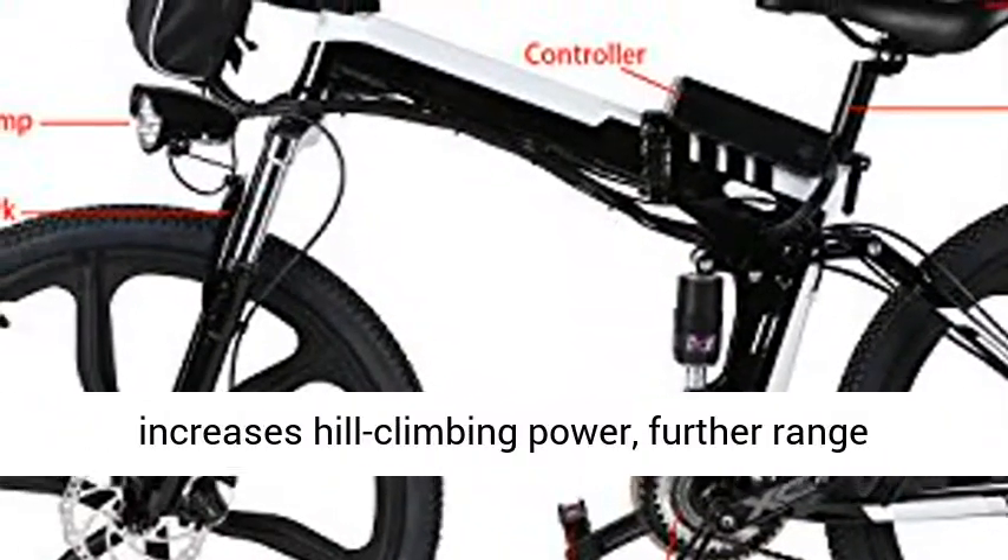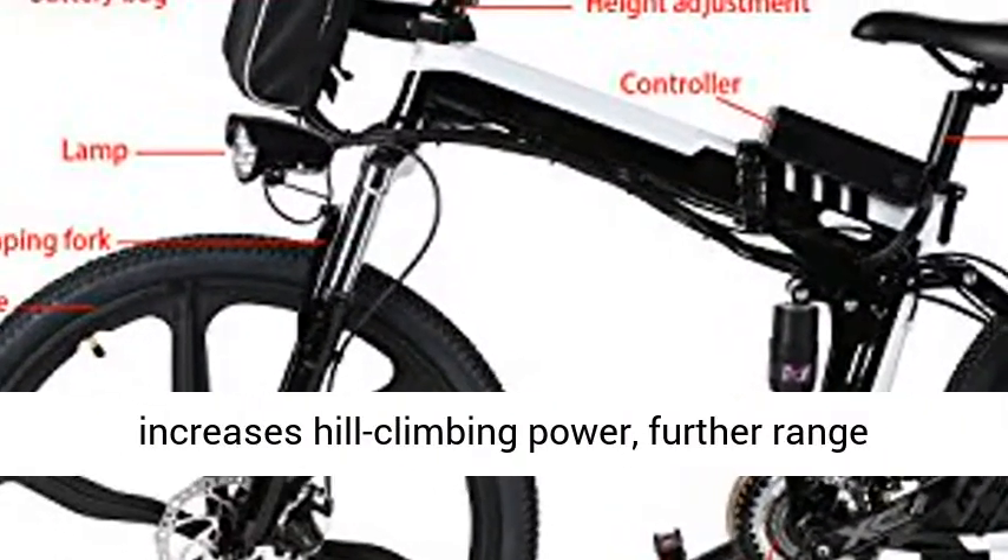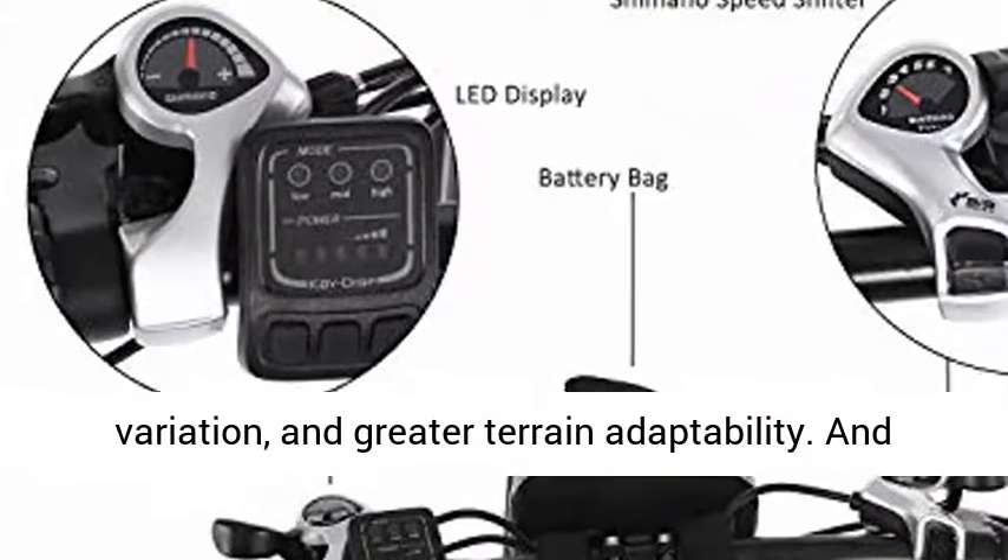Shimano 21-speed gearing increases hill-climbing power, offers further range variation, and provides greater terrain adaptability.